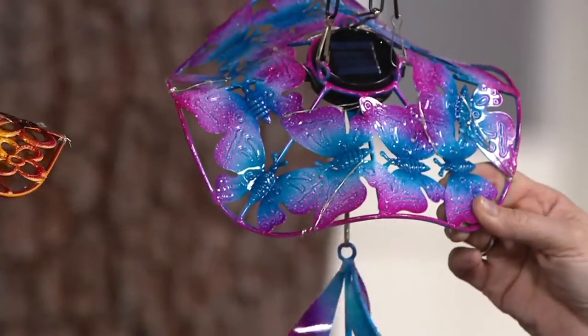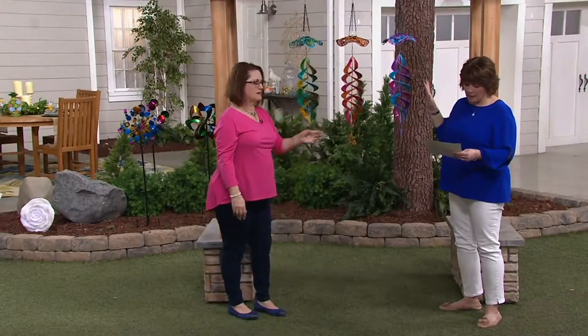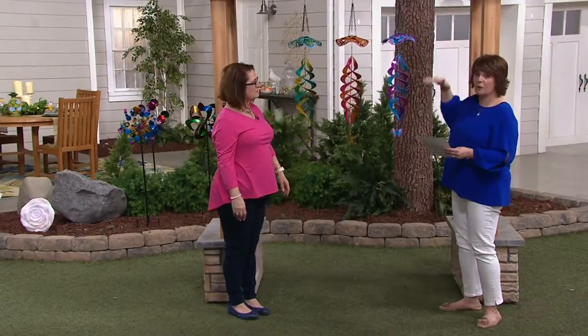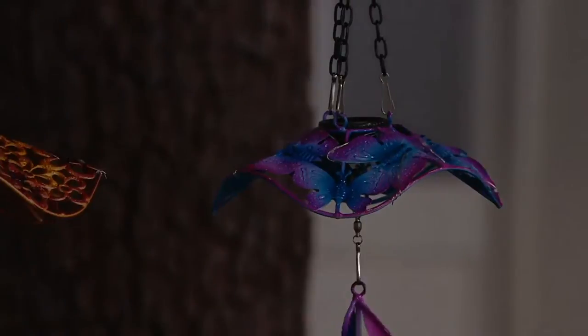Look how cute that is. Can we bring the lights down for just a second? I'd love to show how this illuminates up on top. You should know it's about 40 inches long, about nine inches in diameter on the top.